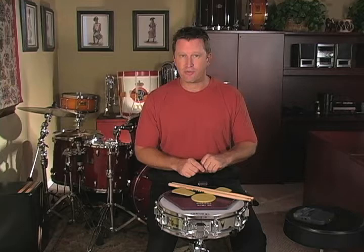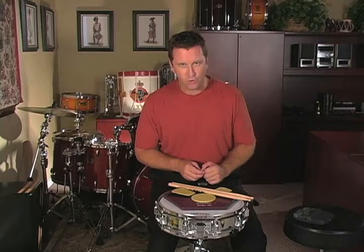Now it's time to learn another rudiment. This rudiment is called the double stroke roll. On your rudiment sheet, this is rudiment number seven.